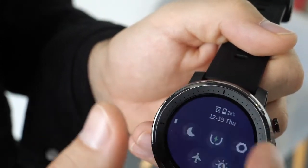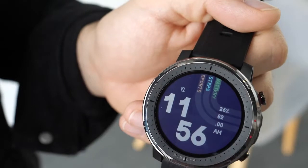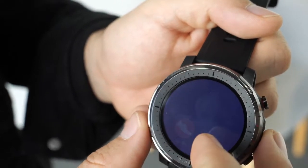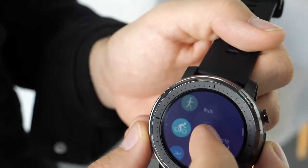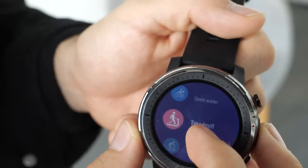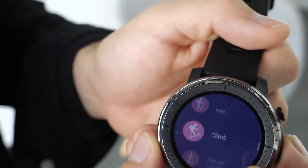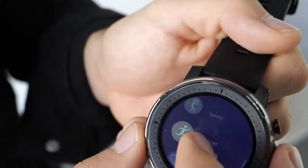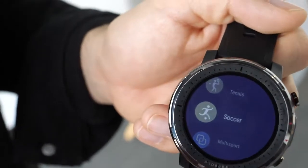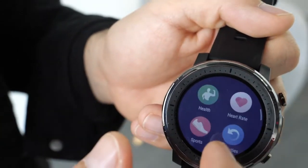The Stratos 3 is a sports watch made specifically for sports enthusiasts. In terms of sports, it has 19 sports modes — it includes outdoor swimming, open water for the ocean, treadmill, indoors elliptical, rower, climbing, trail run, a triathlon mode, ski, tennis, and soccer.